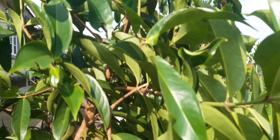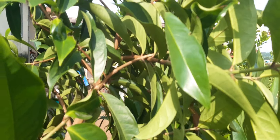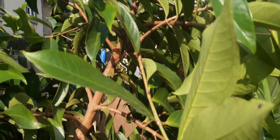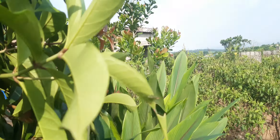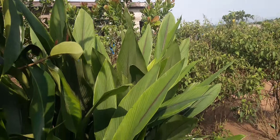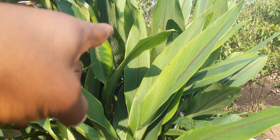You can see how big the tree is. This one is an apple tree — you can see one already transplanted over there. Those ones there are cashew, and this one is a ginger plant.